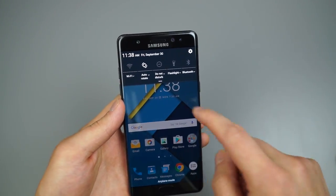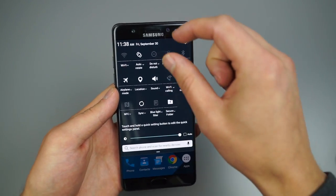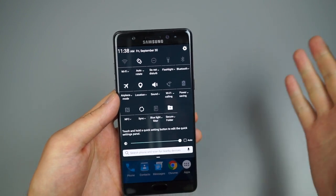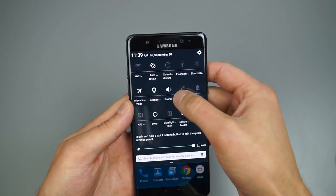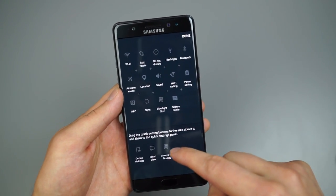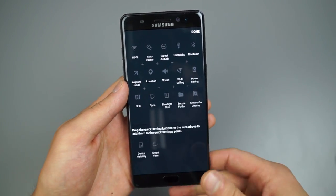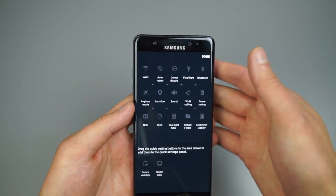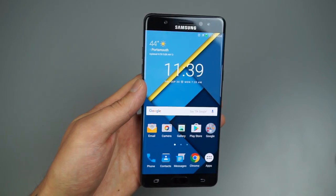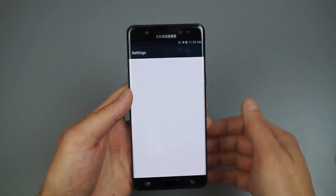Moving on, we've got the notification pull-down. Samsung switched it up a little — they moved the brightness toggle to the bottom of the system toggles. You can edit all of these toggles: long press on them, swap them in and out, and reposition them. For example, if I want Always On Display, I can just move it up and access it from there. When you're done customizing, just press Done.